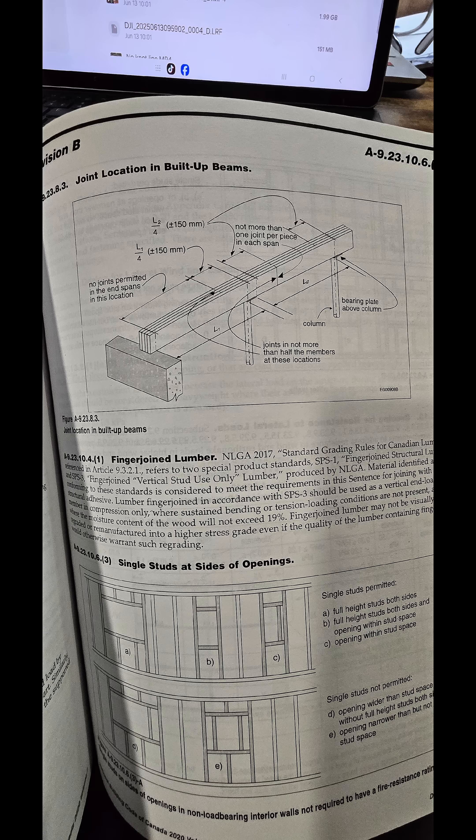If you zoom in, you can see you are not allowed to have more than one joint per span. In the example shown, we have a four-ply beam. You're not allowed to have more than two joints at the quarter point.